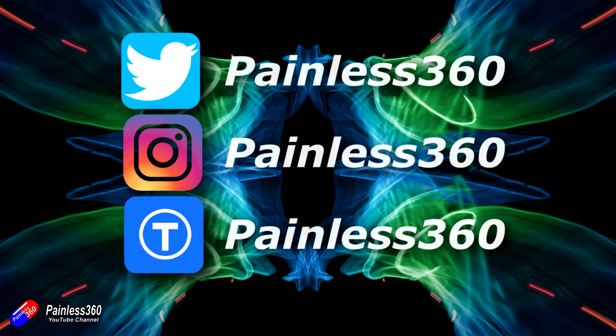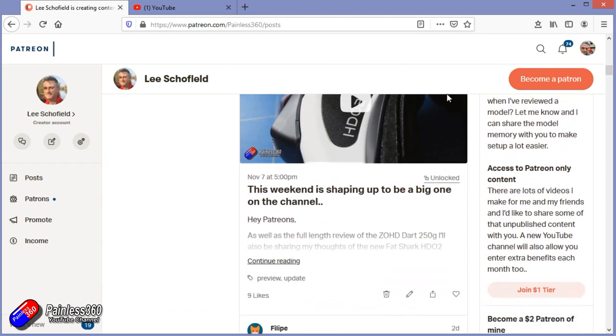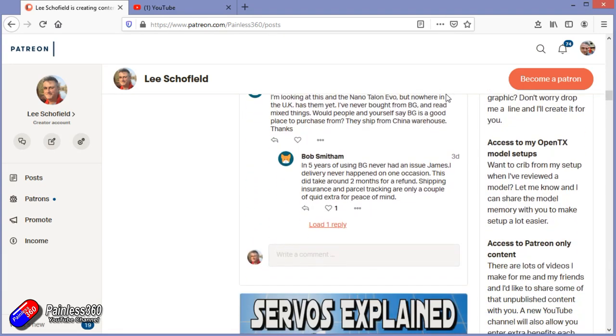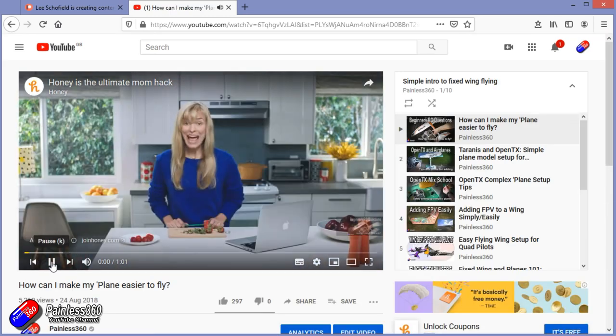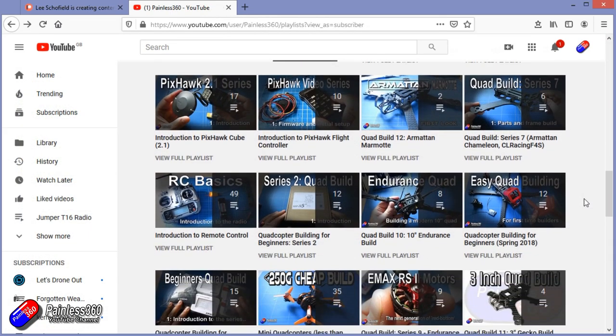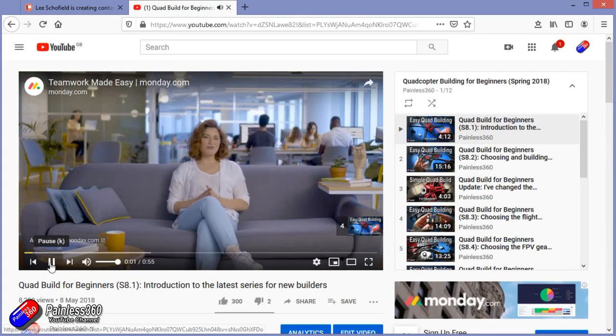Thank you for watching right to the very end. If you want to find out what I'm currently working on, you can follow me on social media by searching for Painless360 in the usual places. If you'd like to become part of the Inner Circle, you can become a Patreon — details are in the description and you get lots of additional benefits. Check out the playlist section on the channel too — I organize all my videos into playlists called something like 'Introduction to' or 'For Beginners,' where the content starts with simple principles and moves up to teach you everything you need to know.